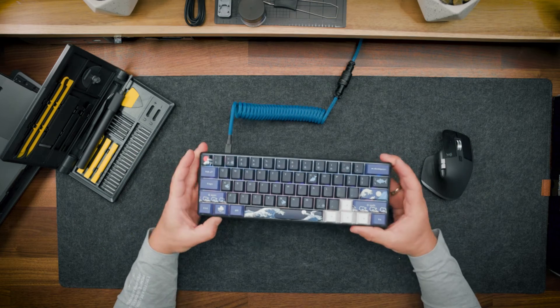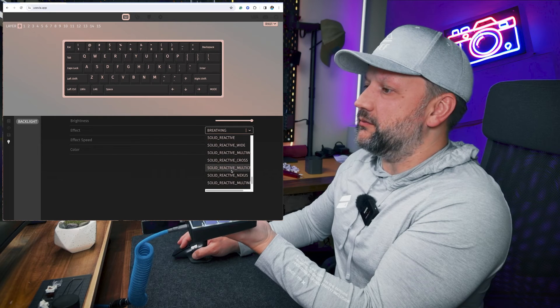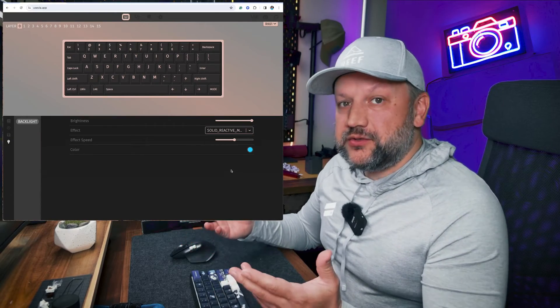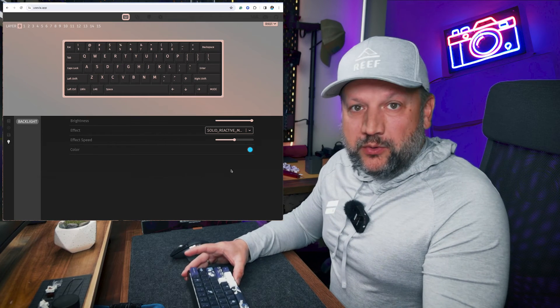So for example, right now we have the alphas RGB up and running — we can do solid color, we can do breathing, we can do whatever we want with this VIA driver, and you don't need to use the RK software. You can do it on Windows and Mac, and it brings this keyboard to an absolutely new level of gaming mechanical keyboards. If you want detailed steps, I will write a short blog post on my website and put all the steps there — both for this modification and how to connect this keyboard to the VIA driver. The link will be in the description under this video.